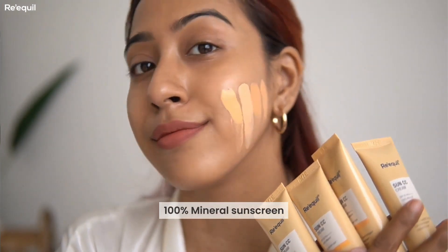This is a 100% mineral sunscreen and the texture is so velvety — one of the best products I've personally used. I haven't seen many brands release this kind of product in the Indian market, so I'm very happy Requill came out with it. For oily skin, I suggest applying the sunscreen and then setting it lightly with a compact so it doesn't look oily in the sun. I use this religiously every single day whenever I go out and don't want to wear a full face of makeup.